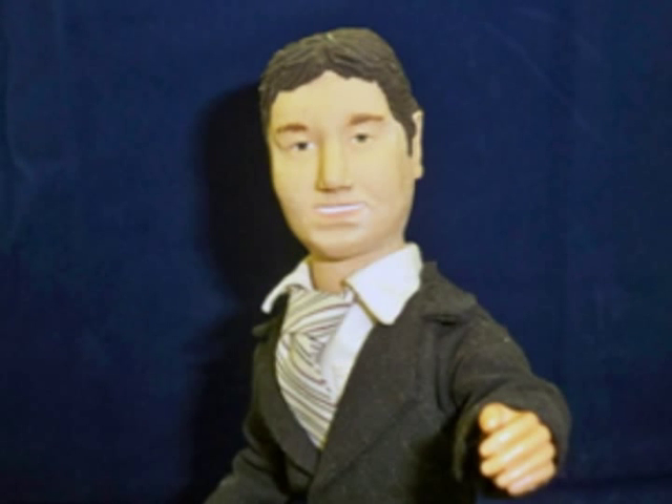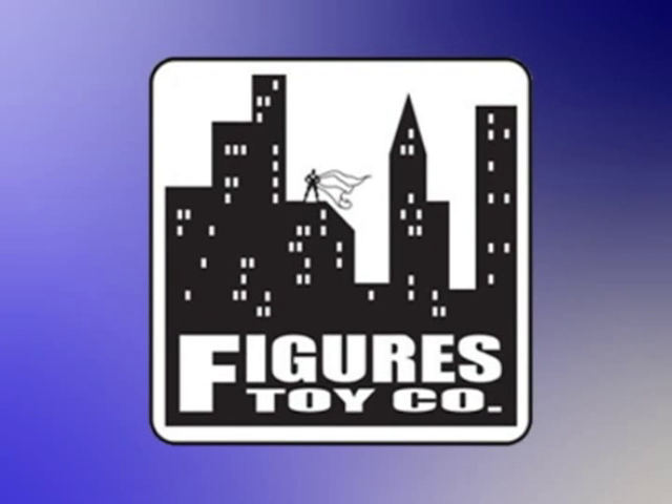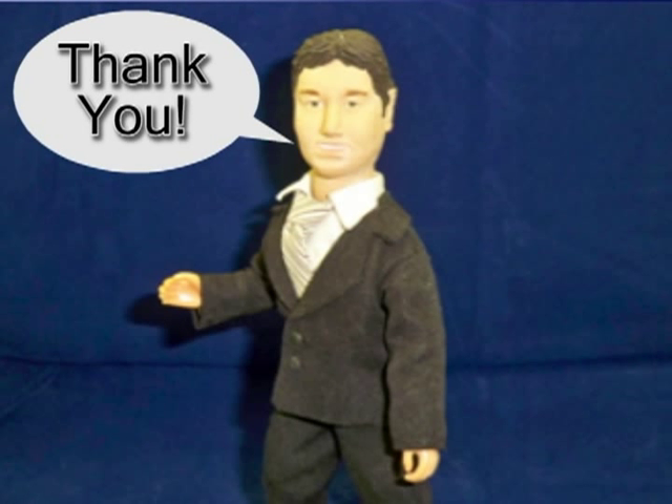Now wrapping up, let me again throw out a big attaboy one more time to the folks at Figures Toy Company for stepping up their game, improving their quality, and maintaining fair prices at the same time. To you, the viewer, I say thank you for watching, and I would really appreciate it if you would rate and comment on this review, and I hope that, in the end, it'll help encourage you to go play.